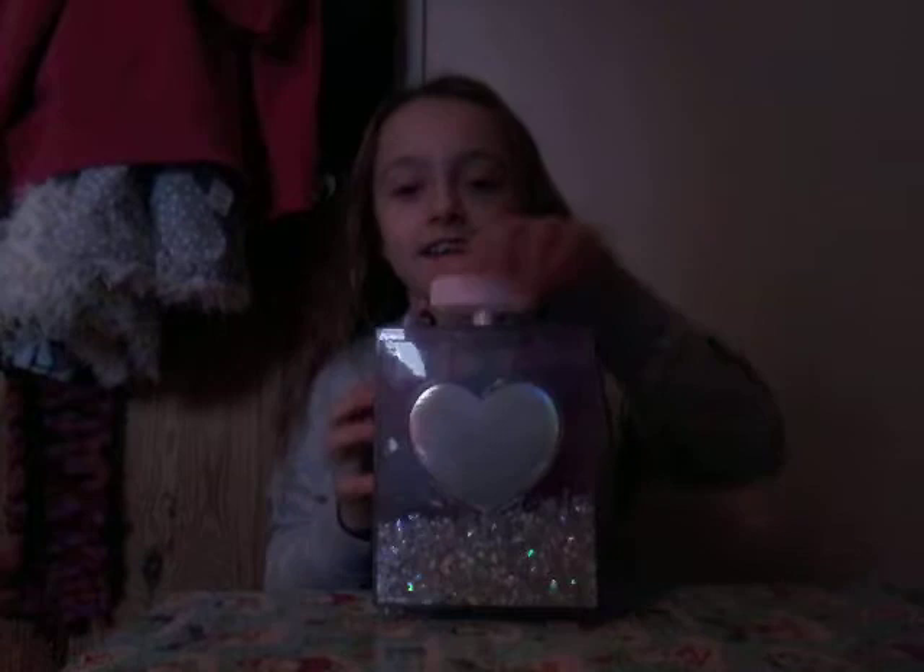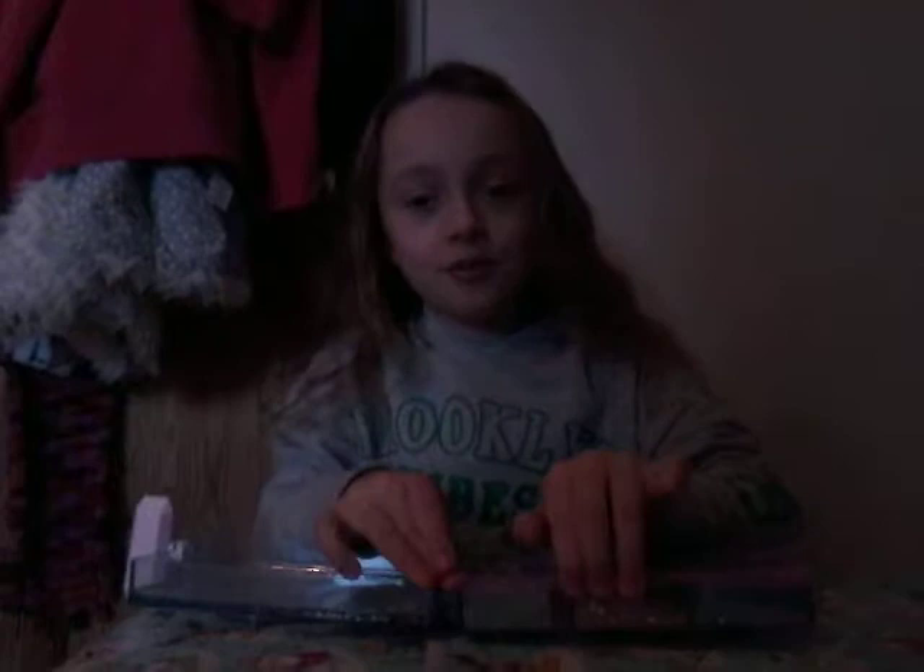Hey guys, for this video, big thumbs up and subscribe. Today we're going to be playing with my glam glue kit, so I'm just going to be showing you the slimes that I've made. I made all of them yesterday. I'm sorry I didn't do a video of it — I didn't know the time and the camera was dead.